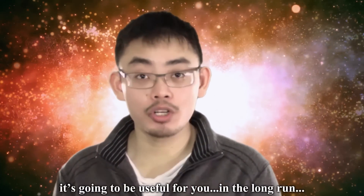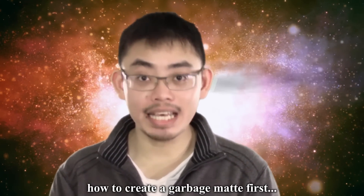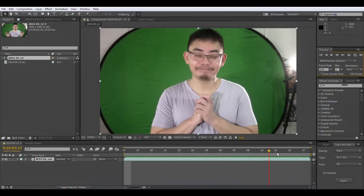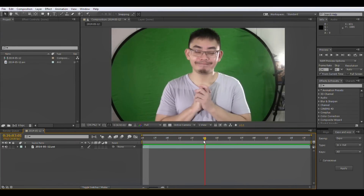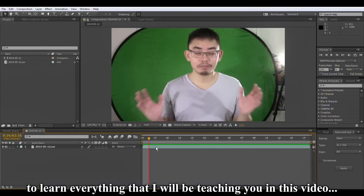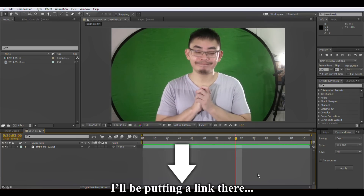Keep this video — it's going to be useful for you in the long run. Let us start by learning how to create a garbage mat first. Here we have a sample clip from my previous video that you can watch by clicking on the link. This will be the clip we'll be using to learn everything that I'll be teaching you in this video. You can download this clip in the description — I'll be putting a link there.